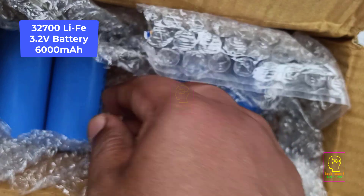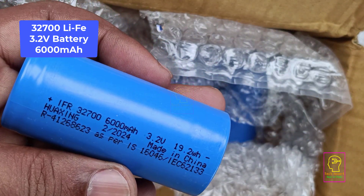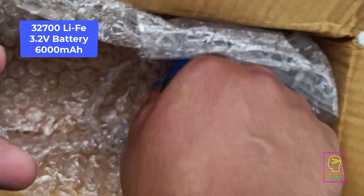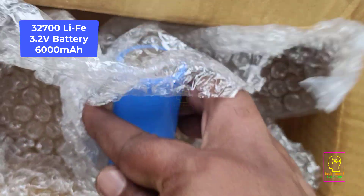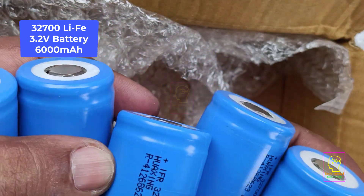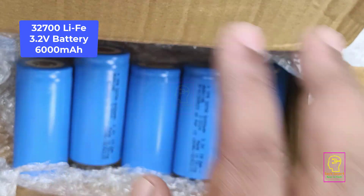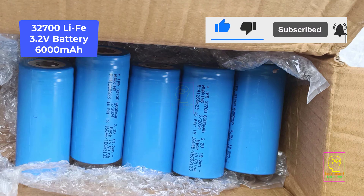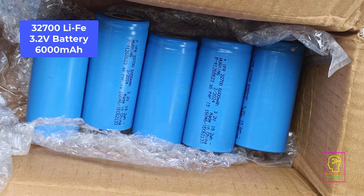The next item is a 3.2 volt lithium ferro phosphate battery with 6000 milliamp-hour capacity, of type 32700. I bought five of these — I actually needed four, but when buying batteries I always buy one or two extra, because if there is any problem I can make use of the spare. Please subscribe to my channel for more videos like this — it encourages me to keep making more content.